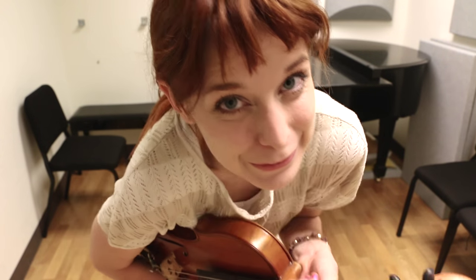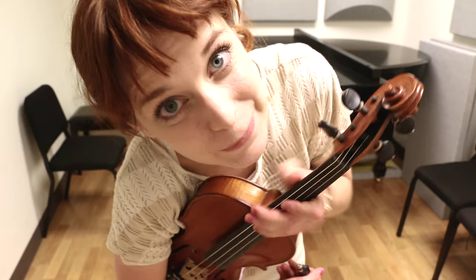Hi! So today we're going to be learning another fiddle tune called Farewell to Chernobyl. This is a really fun fiddle tune to play and this was actually a request, so this is my best attempt at trying to make a tutorial on this tune.